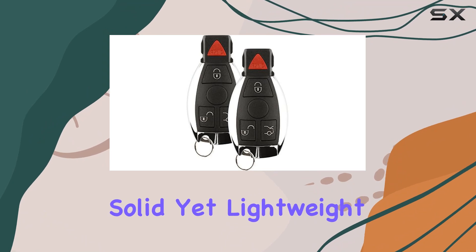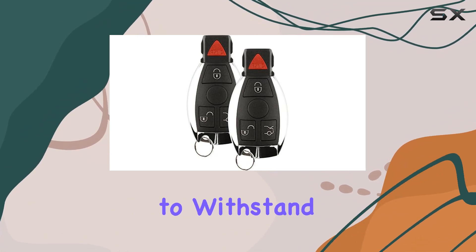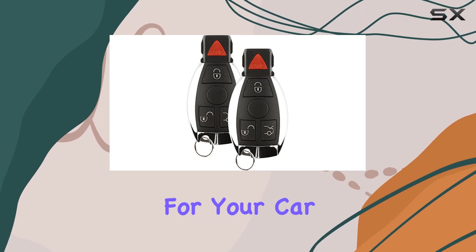In terms of build quality, the key fob feels solid yet lightweight, weighing in at just 2 ounces. It's designed to withstand everyday use and provide reliable performance for your car.